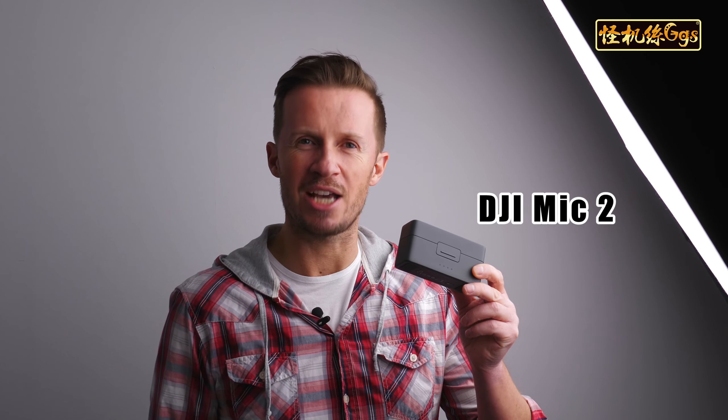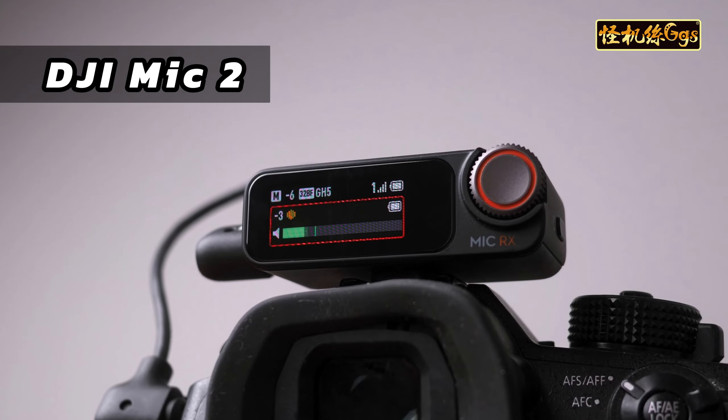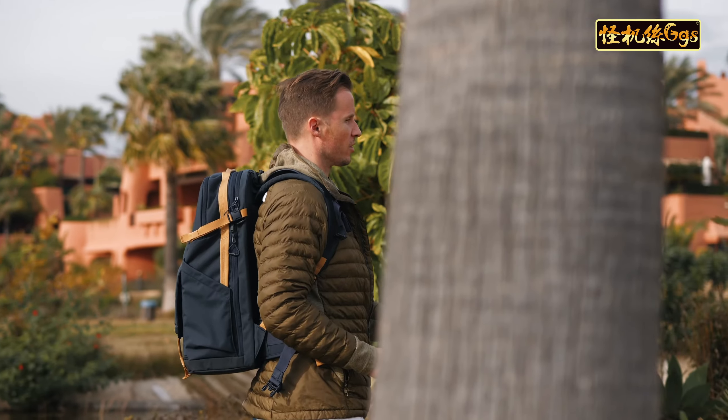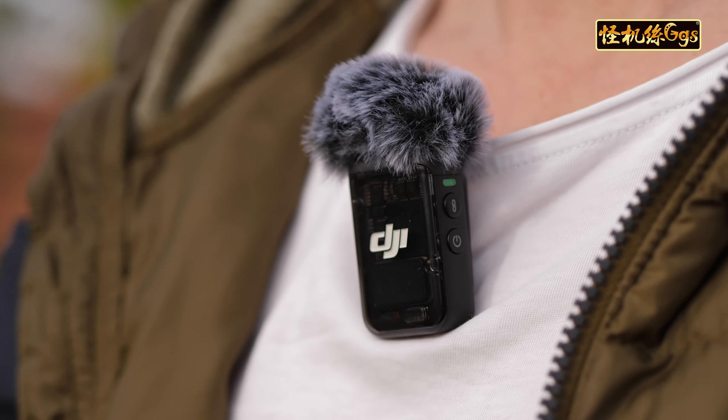This is the DJI Mic 2 — DJI's new ready-to-use, grab-and-go, all-in-one wireless microphone system for content creators and video studios looking for crystal-clear professional audio. After two years using the original DJI microphone system, I didn't think there was any room for improvement, but they've gone and done it. Let me tell you about some of the key features they've jammed into this amazing little microphone system.